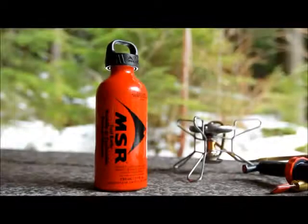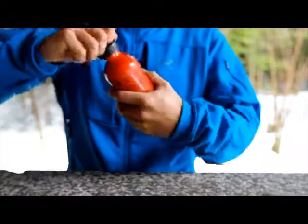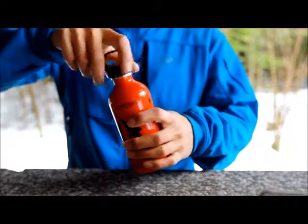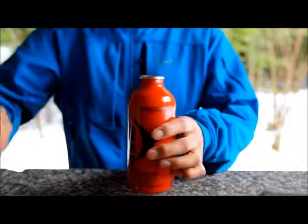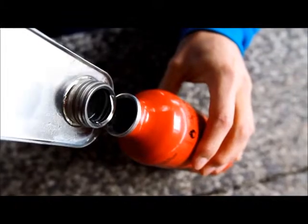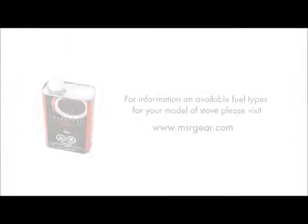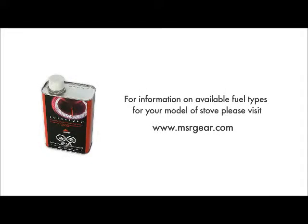It is important to only use MSR fuel bottles, as they are designed to work specifically with MSR pumps. Fill your MSR fuel bottle to the fill line with the appropriate fuel for your stove model. All models of MSR liquid fuel stove can accept white gas, however some models can accept several other fuel types too. Please refer to your stove's instructions or visit msrgear.com for information on what other fuels you can use with your stove.